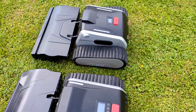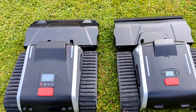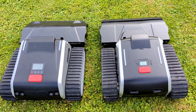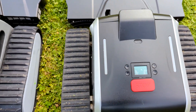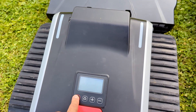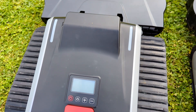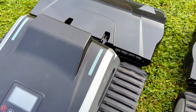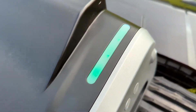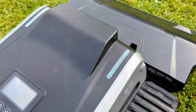From the top side we can see the difference in the LCD display. Also now we have indication lights.